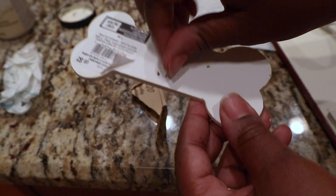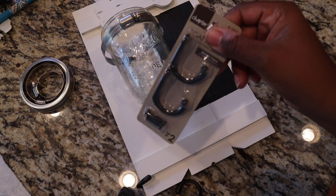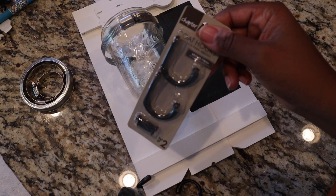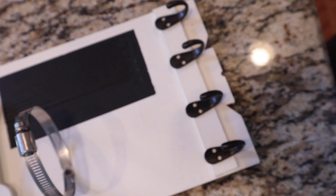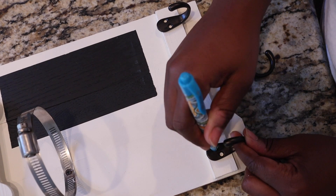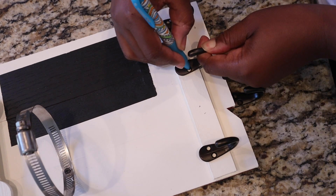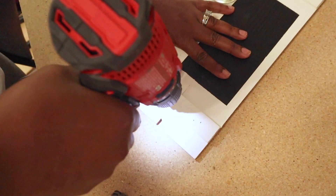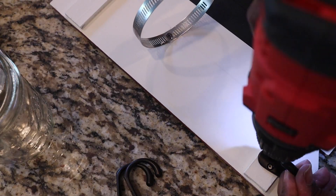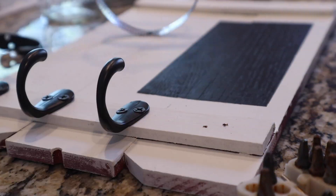I flipped this over, took the twine off the back, and removed the sticker and the staple. Now I'm going to start to attach these hooks. These hooks I got from Walmart — I think they were like $2.47 — and I just got two packs. I'm going to take my pen and mark the holes where I need them drilled, then drill my holes and attach the hooks to the bottom.